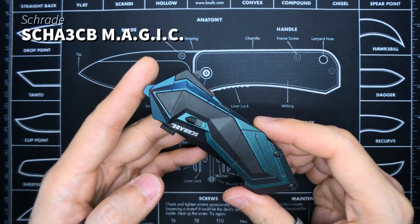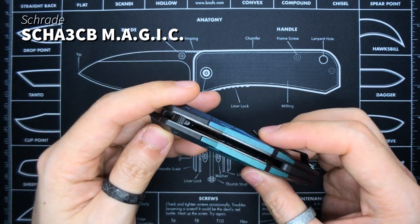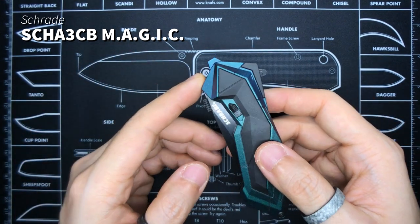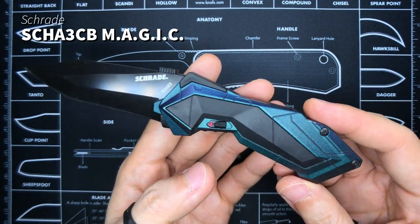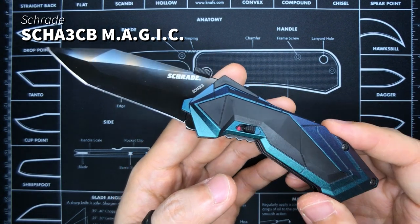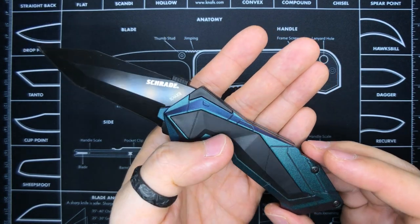This is still in my collection. I kind of want to sell it because here in Singapore it's not easy to come across assisted openers. But you guys know this is the first knife I purchased for myself. It's still a cool-looking knife, albeit a little different from what I usually enjoy nowadays — completely different from the taste I've developed over the years. This is the Shred SEHA 3CB Magic Knife.